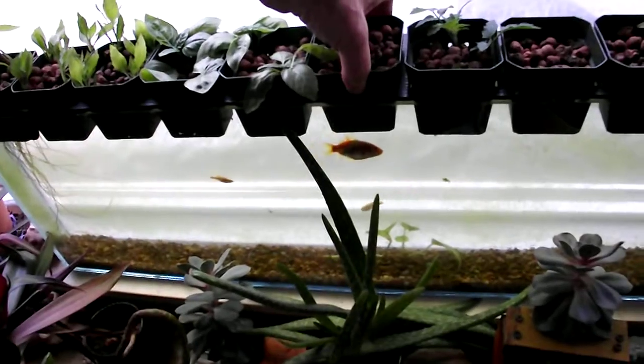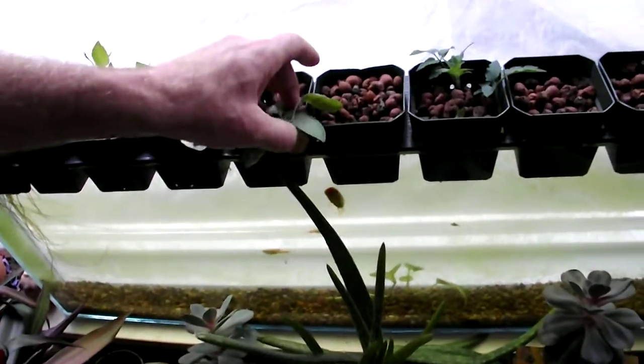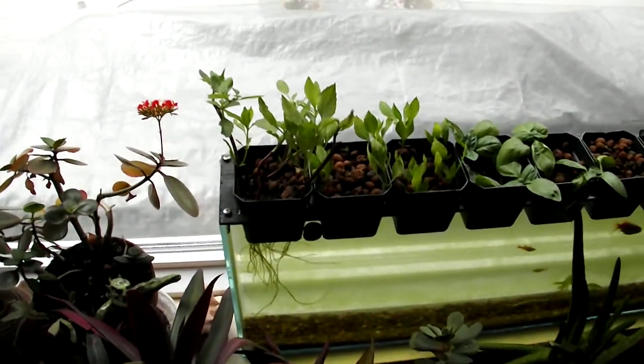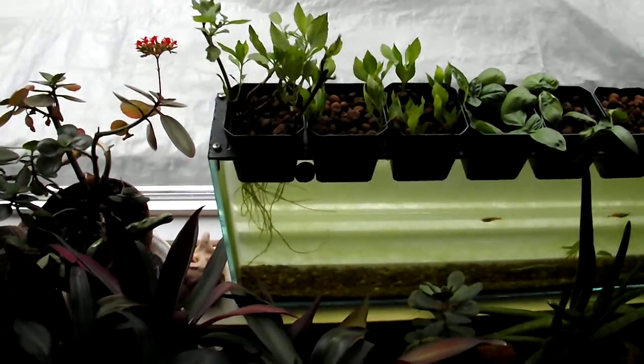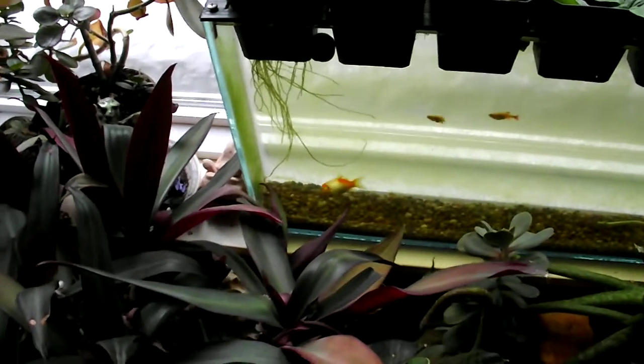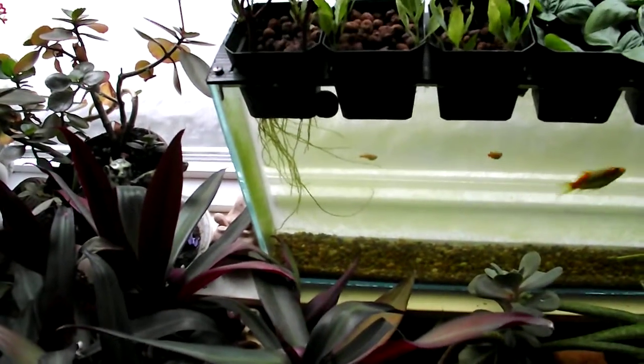You can see the goldfish is coming for breakfast. It's been working out really, really well. I found that thai basil sprouts incredibly well — in a matter of a week you begin to get roots. These plants have been in here for a month now.